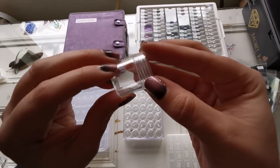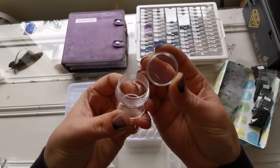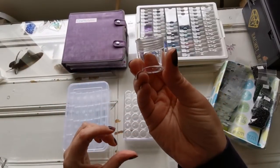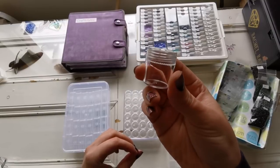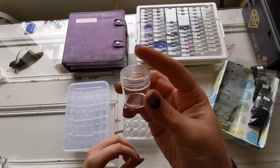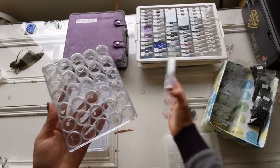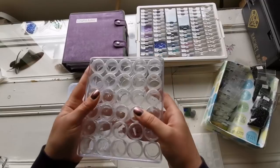Another option I have are these circular top containers — these are actually from Diamond Art Club's website but you can find them on lots of different sites or in craft stores. It's just a plastic little tube with a top. I personally think they're cute but only for small projects — I wouldn't want to be doing this top over and over again, it's a little finicky for me, but it does look nice and it comes with a lid to keep everything secure.